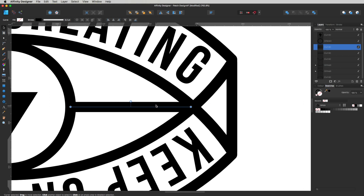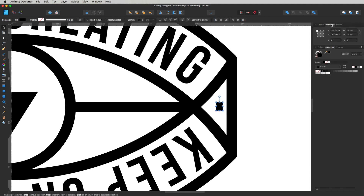Before going ahead, I need to check the width of these lines to make sure they'll embroider correctly. Zoom in and draw a reference rectangle — go to Transform and set the height to 1mm. That's our minimum embroidery size for a nice solid structured line, and we are above that, so it's looking really good. Also set the width to 1mm to get a 1mm by 1mm square, and you can see the lines fit within that, which means we'll get a good embroidery result. Delete that reference rectangle.